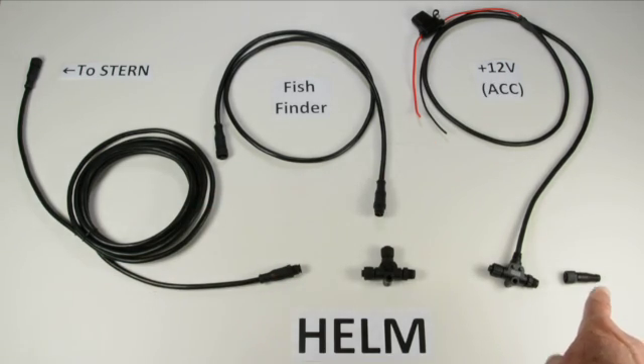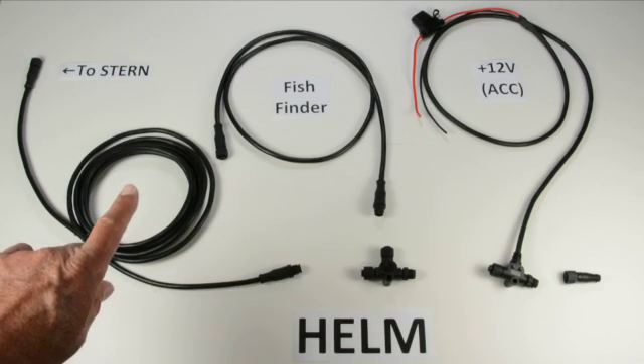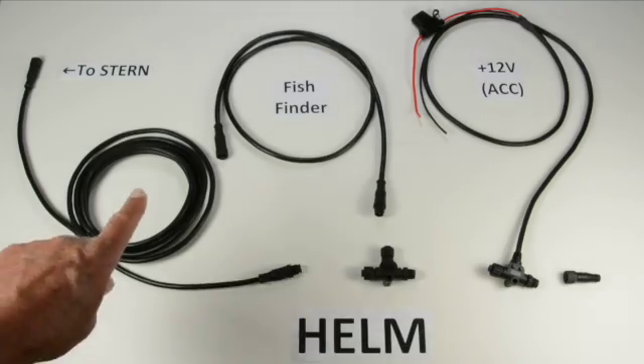Last but not least is our other terminator. If you look closely, you'll notice this one looks slightly different than the one in our stern diagram. The reason is that it doesn't matter which way you orient the backbone cable — all the other components take care of this, and the terminator will just change depending on orientation, but it doesn't matter which end goes where.